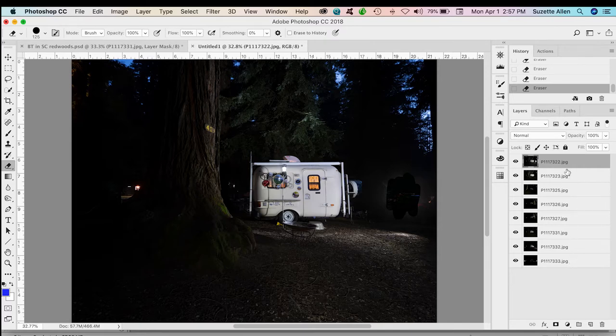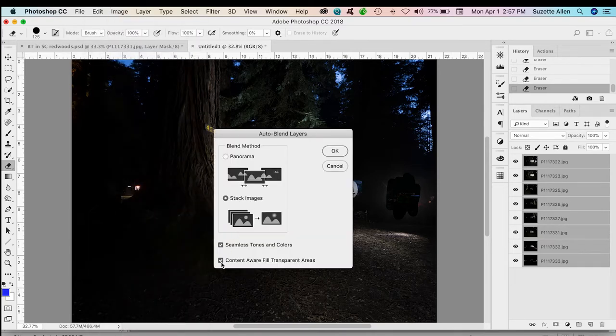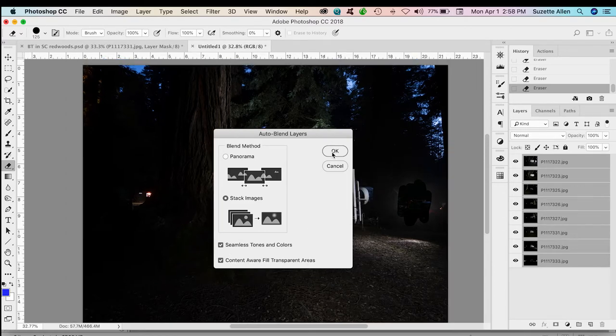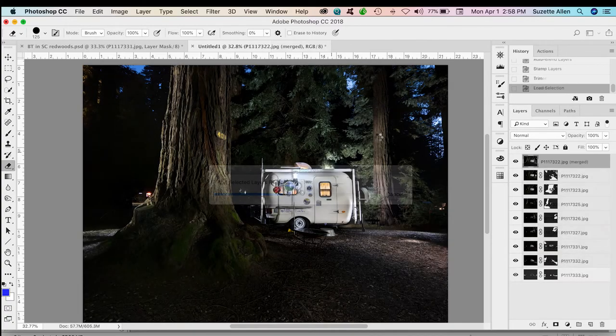I go back to selecting the top layer, hold shift, select the bottom layer, go to Edit, Auto Blend Layers again — Stack Images. This time I definitely need Content Aware Fill Transparent Areas in case those holes show up. Click OK. It does the same thing quickly, and look at that — that's perfect. It fixed those two areas where the flashlight marks were. All that needs to be done now is just clean up maybe a number on the tree and a few little distractions.